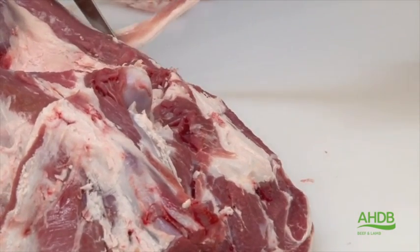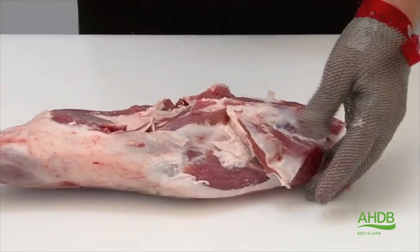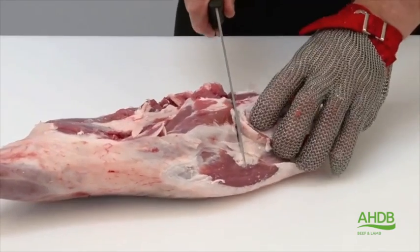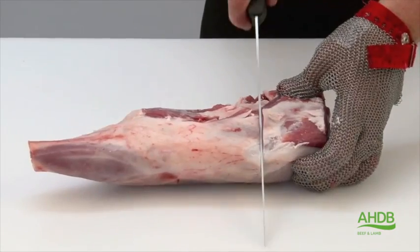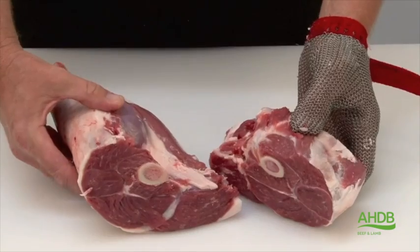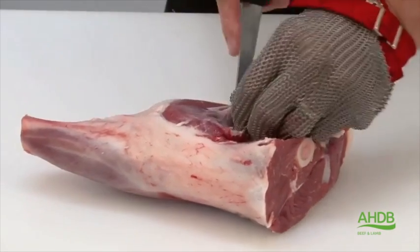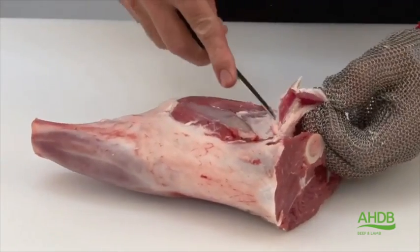And also from the rump and the side of the leg. Next, we remove the rump by a straight cut from the top of the femur, and then we will take a bone-in cut by cutting and sawing. This joint needs to have this pocket of fat removed.